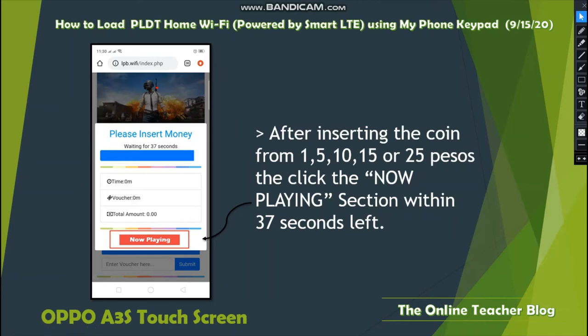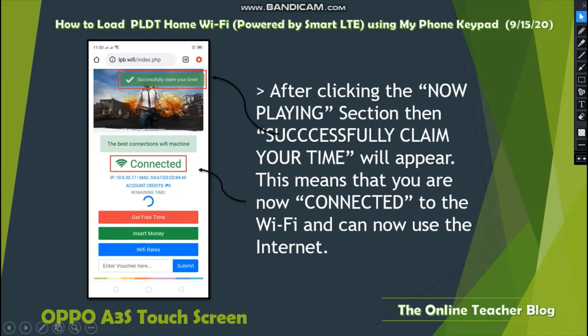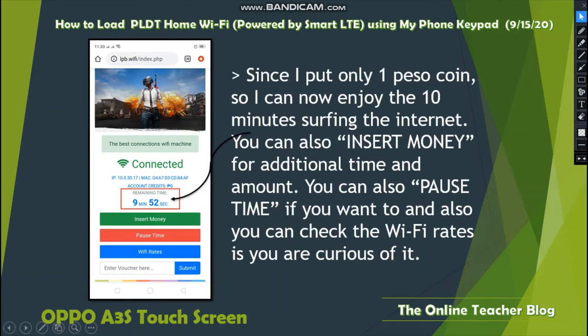After inserting the coin — 1, 5, 10, 15, or 25 pesos — click the Now Playing section within the 37-second countdown. After clicking Now Playing, a Successfully Claimed message will appear, meaning you are now connected to Wi-Fi and can use the internet. Since I inserted only 1 peso, I can enjoy 10 minutes of surfing. You can also insert more money for additional time, or pause if needed.